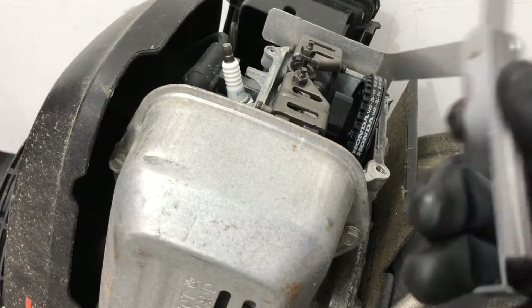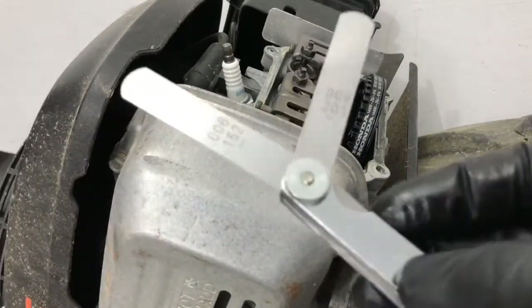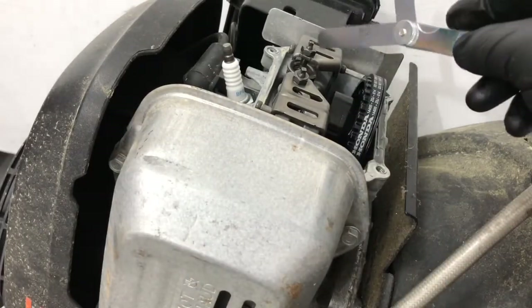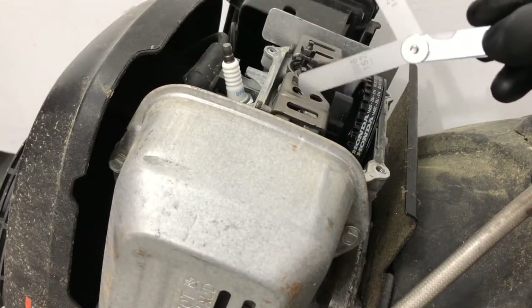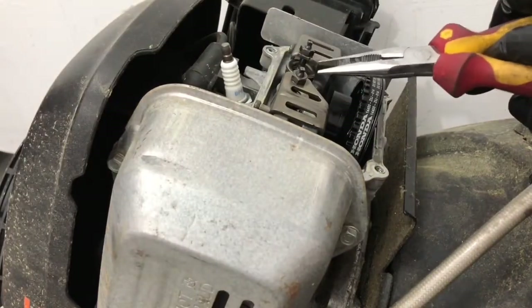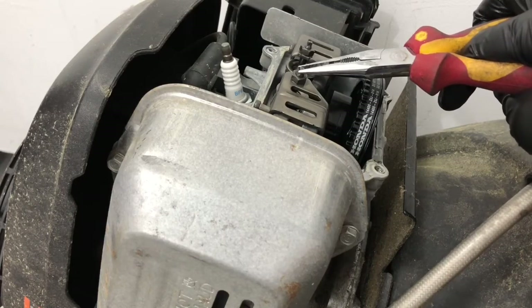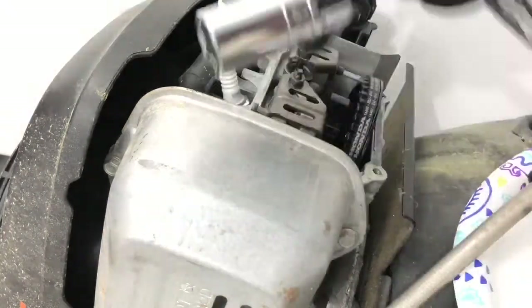What we're going to need is a feeler gauge — 0.08 for exhaust, and 0.06 for intake, which is on this side. 0.08 is going to be your exhaust, which is this side. You're going to need a 9mm open-end box wrench for these nuts right here, and a pair of needle nose pliers to hold these bolts while you're turning the 9mm. We also need a 13/16ths socket for the spark plug.